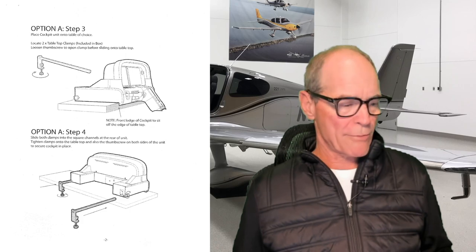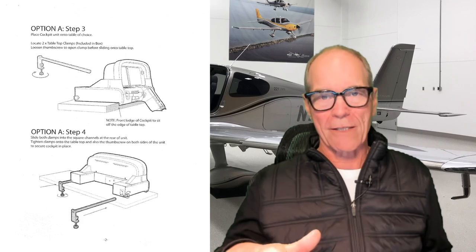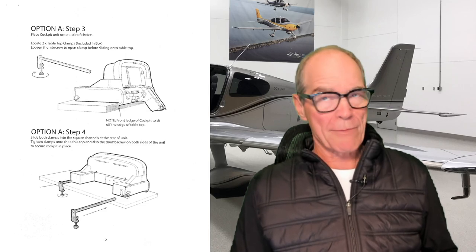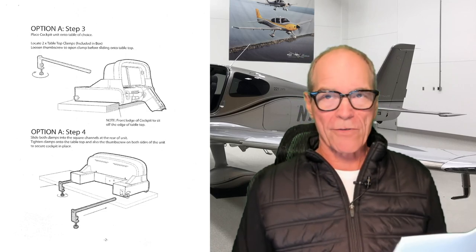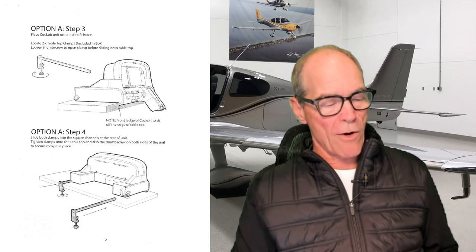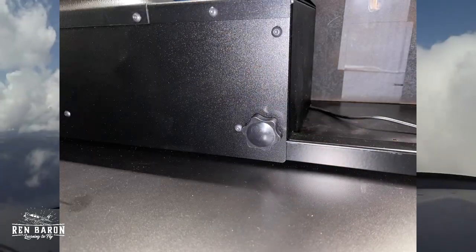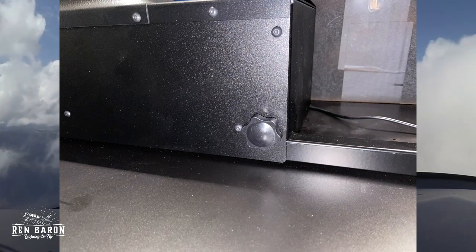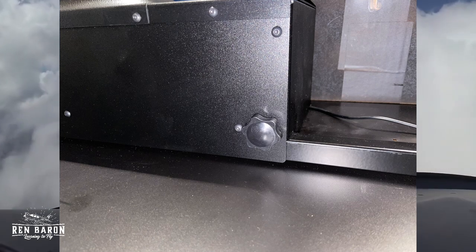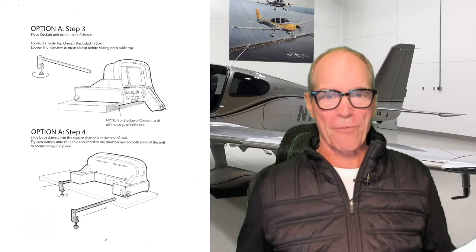Now there are a couple different mounting options. We're going to use option A, which is using it on a desk. Locate the two tabletop clamps which were included in the box — we saw those in the unboxing video. Next, we're going to loosen the thumb screw to open the clamp before sliding onto the tabletop. Here is the thumb screw they're referencing, and we open it up and loosen it all the way to get that mounting device in there. Step three, check.